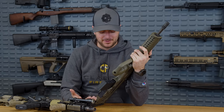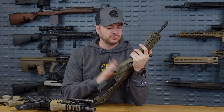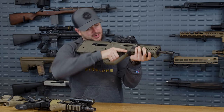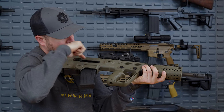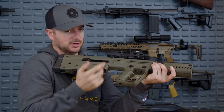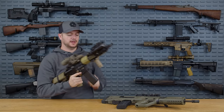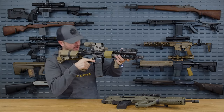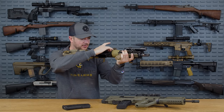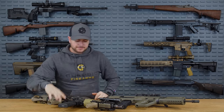Clearing a malfunction is where things get trickier with most bullpup designs. The Tavor does a better job — you can orient your face back and look into the chamber opening, drop the mag, and clear the malfunction. On an AR, there's no repositioning needed — I can clearly see into the chamber from here, drop the mag, clear it, insert, send the bolt home, and get back to work.